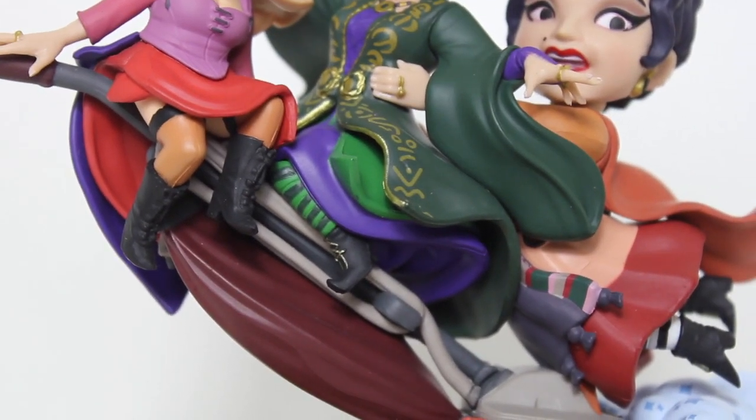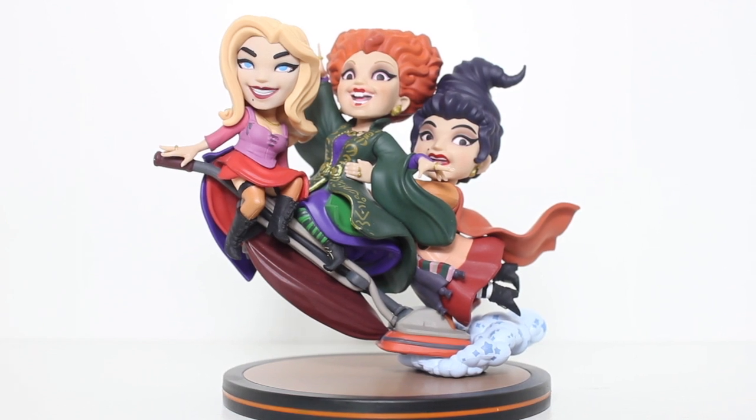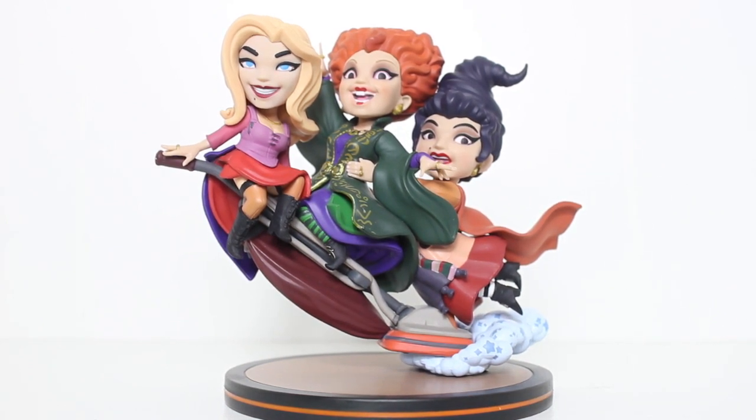Here's a closer look at the cloud with the stars in it, the clouds, the vacuum, and their placement on the vacuum. When you see this on the tabletop, it totally reads as a fun, unique, dynamic design. Very playful.